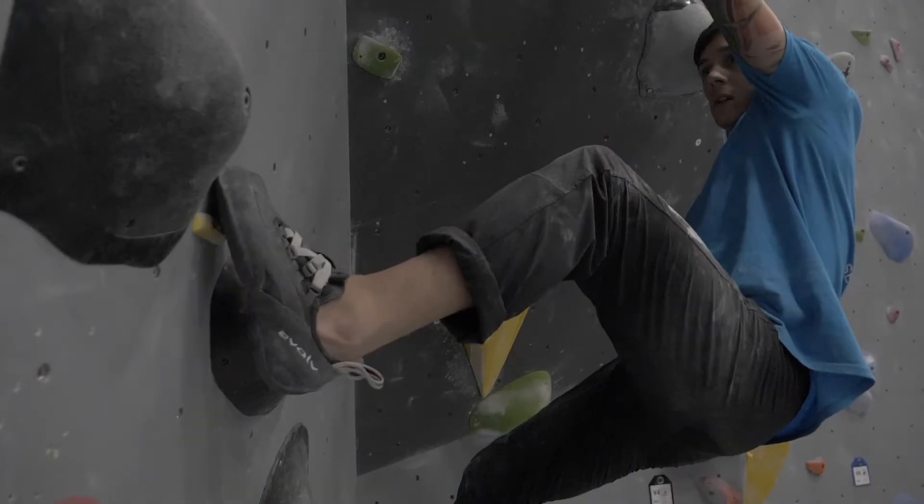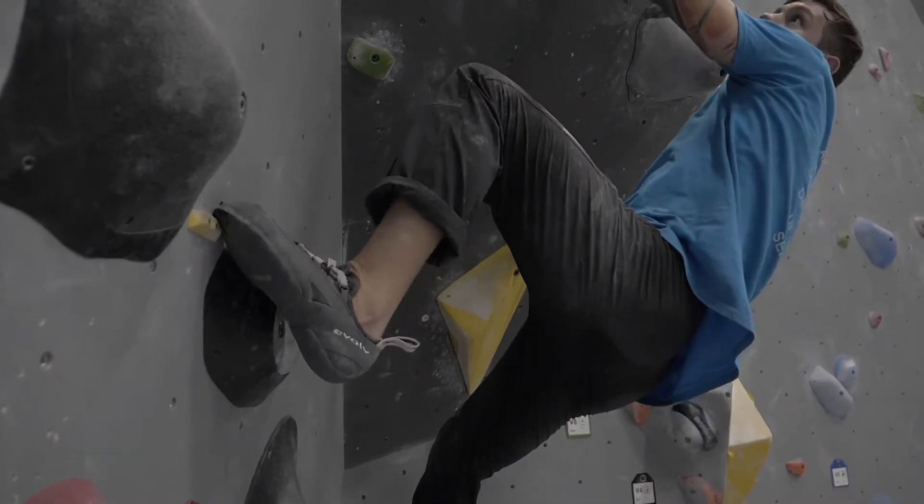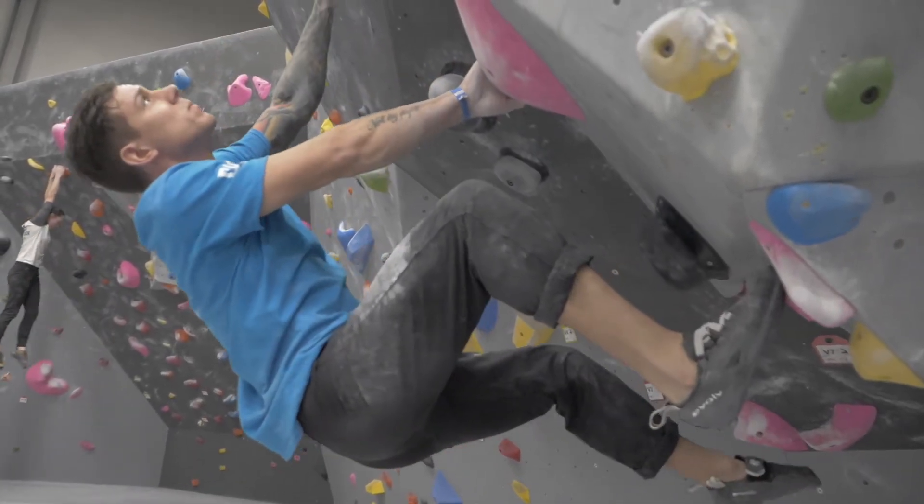Whenever I'm climbing, I can feel exactly what I'm putting my foot on, whether it be a smear or a little dime edge. It's really nice being able to feel exactly what my toe is on, but still get the power you want out of the stiffness of the shoe.